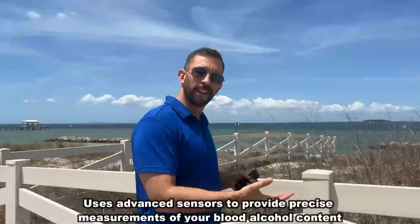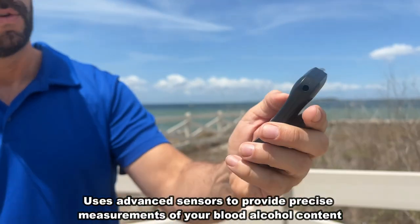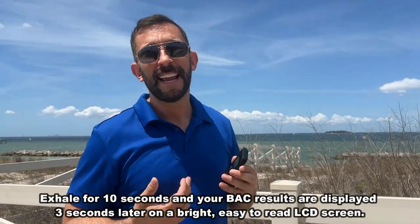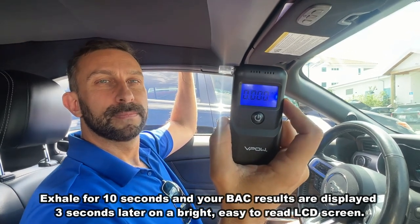We're going to show that as an overlay and this is a great little device. It's from VPow — you just blow in it. It has multiple tips so different people can use it. You just blow in it for 10 seconds and it helps you determine whether or not you should be driving.